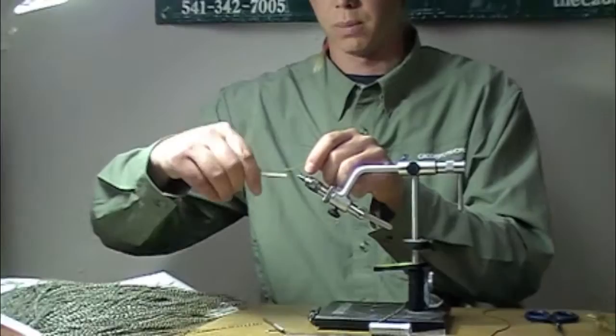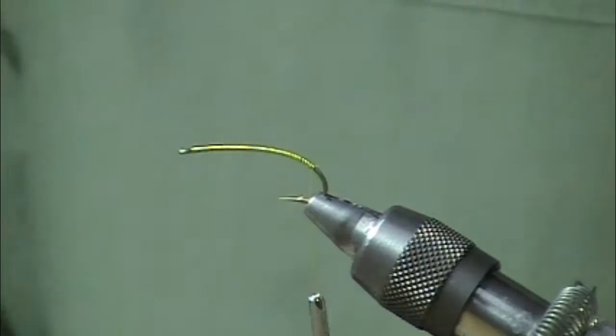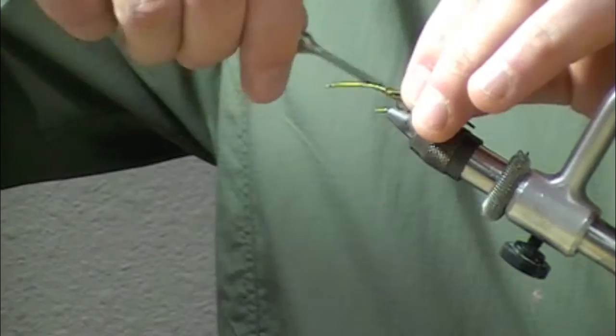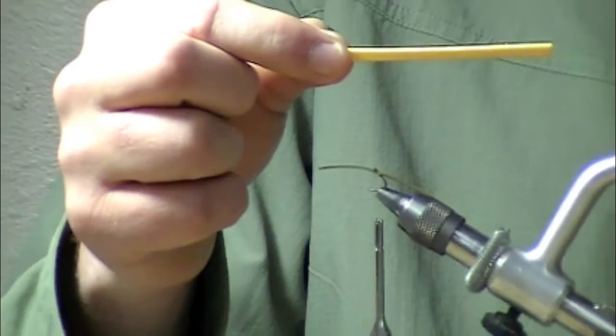Start that behind the eye and take it all the way back to the barb. I've got a new color of rubber legs here — the dark golden stone round rubber from Hairline, which I think is pretty accurate as far as the coloration of a golden stone goes. I've got two pieces here tied kind of joined together; they'll be the tail, about an inch long.